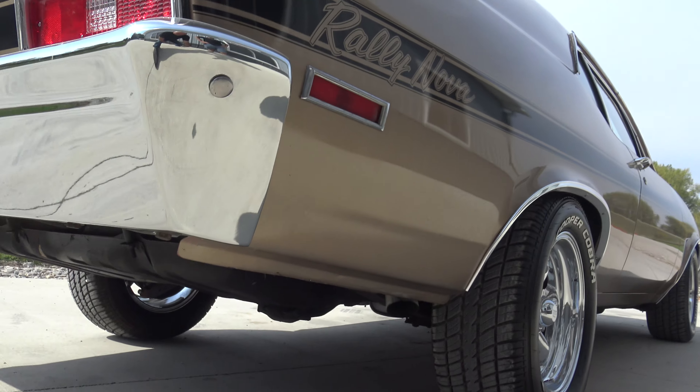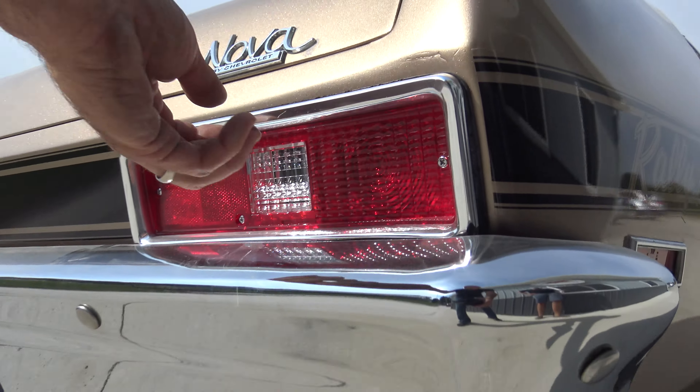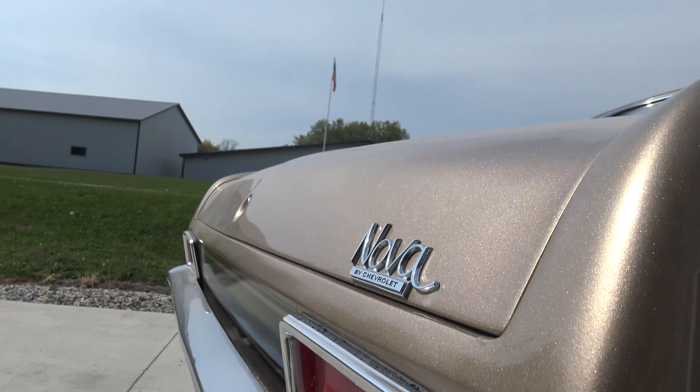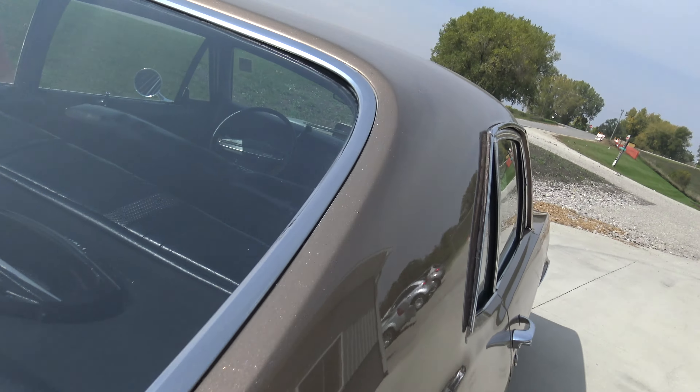The car is laser straight from front to back. Brand new back bumper, brand new taillights and license plate bracket, new rubbers, new chrome around the taillights as well. Trunk lid fits great all the way around. The back glass is good.